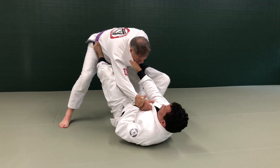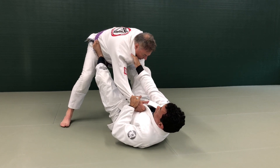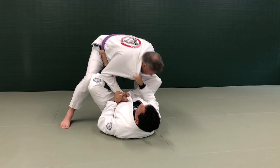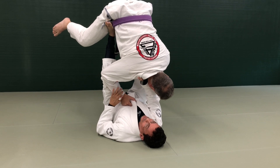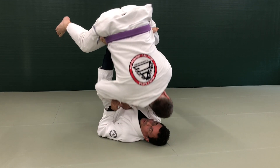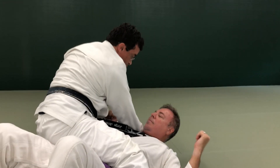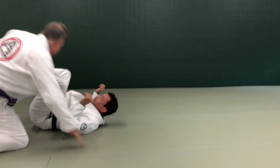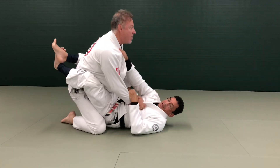From here there are a bunch of things we could do — triangles, sweeps — but we're going to talk about what happens if he tries to pull me back. I bring him down and bring him up with my feet. To finish the sweep, I move my head, pull him, bring him down, and end up in the mount position with one hand on the collar.